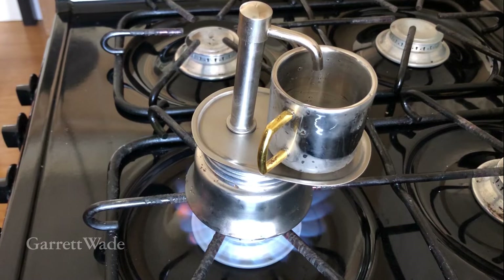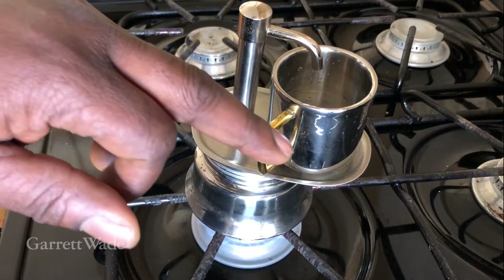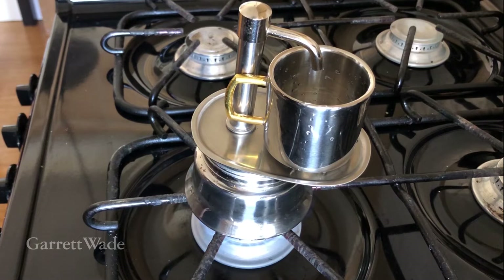Here are a couple of tips for on the stove, mostly around safety. When you get the fire going, you don't need to crank it all the way up to max. Try to match the sides of the flame to the underside of the pot. I usually keep the handle of the cup over the platform — that way it's not hanging out over the flame, and it makes it easier to grab when the coffee is ready and you need to take it off the stove.